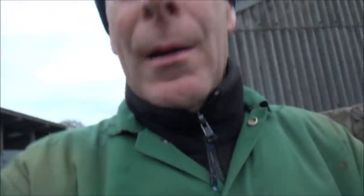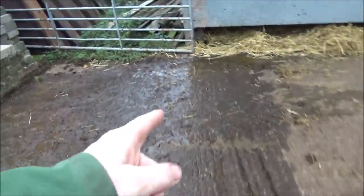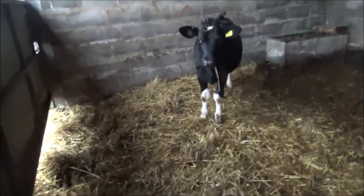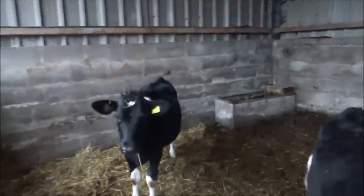Morning all. As usual on the farm, it's always a case of expect the unexpected. We're just going up to the couch — we've got a leaking water trough. Look at this, that should be dry and it's coming out of here. Let's go and have a look. All right, girls.